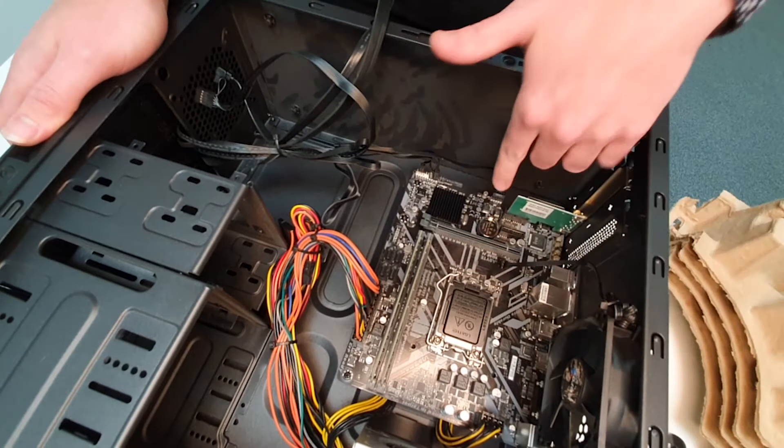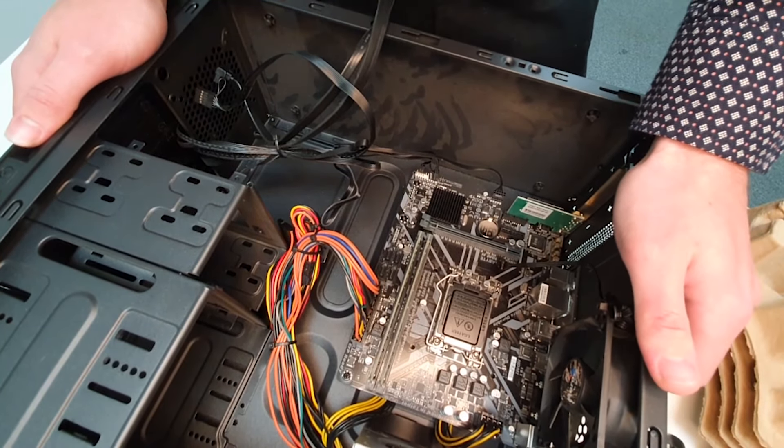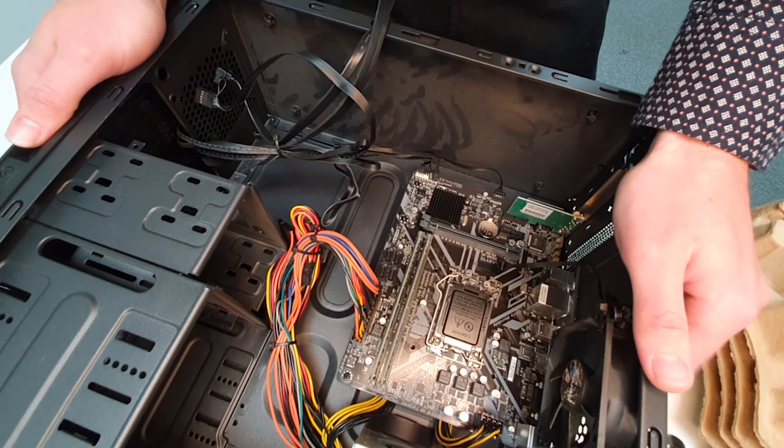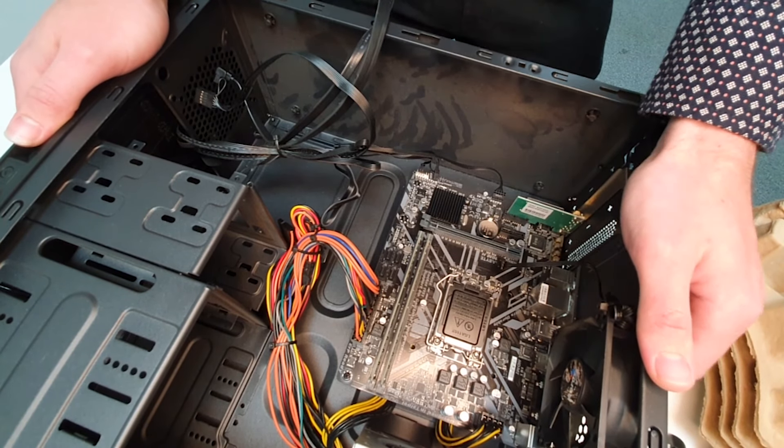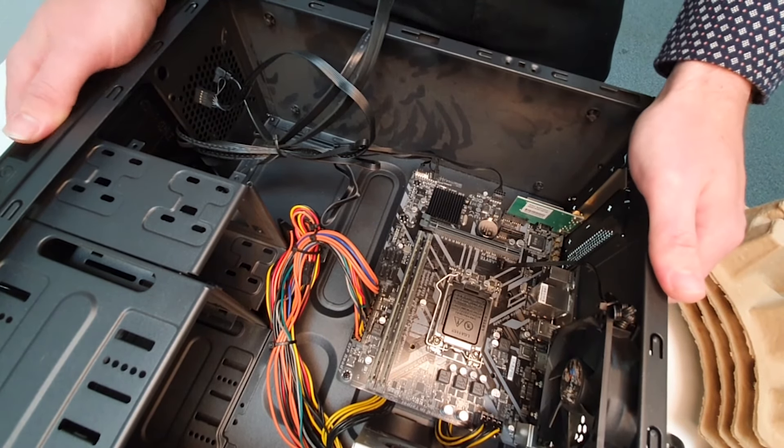But I'm going to show you a method today which, if you can't reach the battery, is a very safe method to do and anyone should be able to do this quite easily. So what we're going to do to begin with is just get our bearings around what we're looking at here.